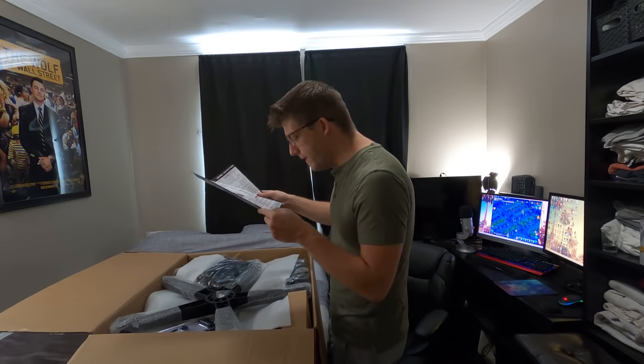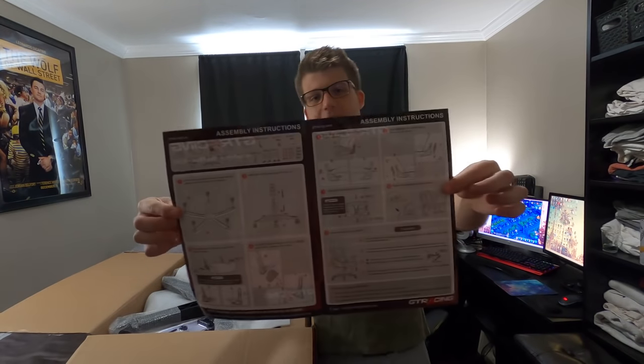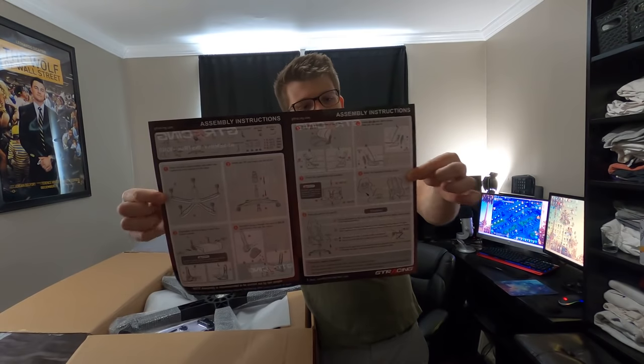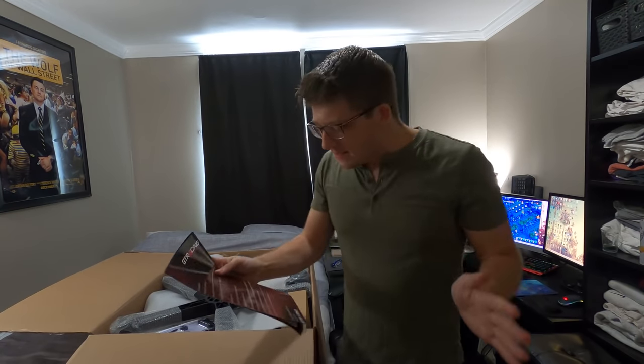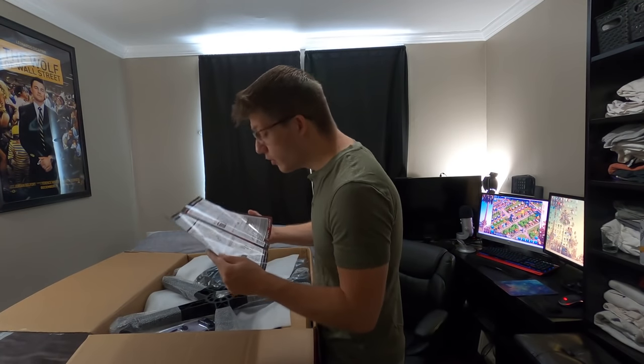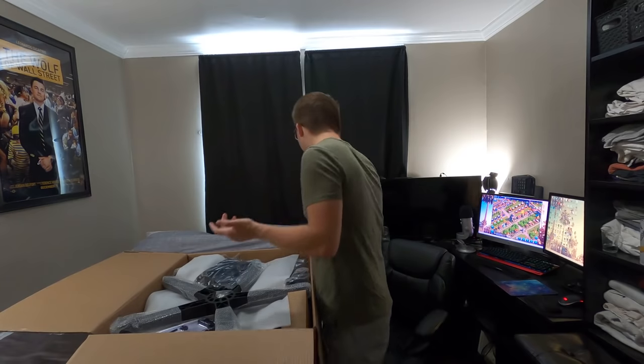Oh my god, there's so many pieces. This is kind of what it looks like in here — lots of pieces, lots of diagrams, lots of things going on. They did use Comic Sans on the back, which is actually really funny. And there are 24 screws — I'm gonna be here all day.